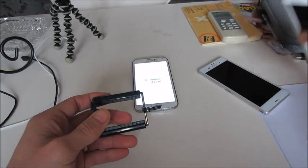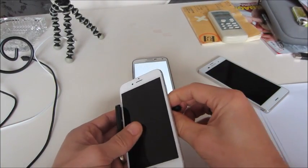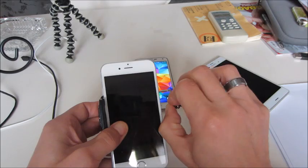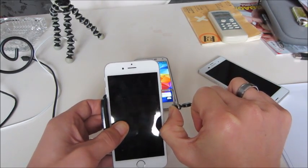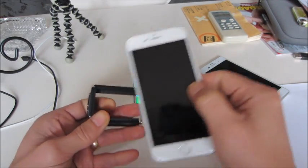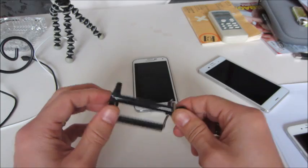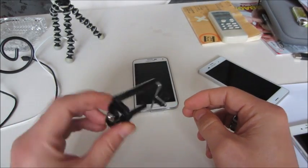It looks like it's going to fit an iPhone 6 Plus, maybe even a Galaxy Note 4. Here's an iPhone 6 — this is definitely going to fit since it's smaller than the S5. Galaxy Notes 2, 3, and even the 4 should fit in here no problem. It's a cool gadget if you want to hook your phone to your tripod.